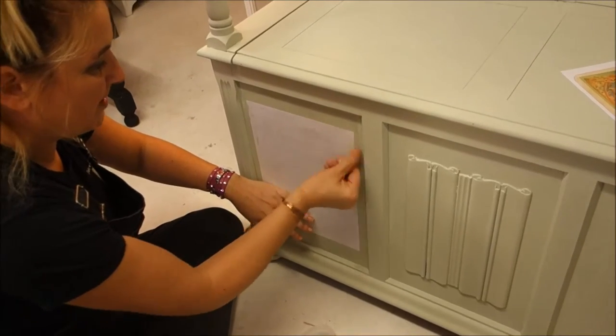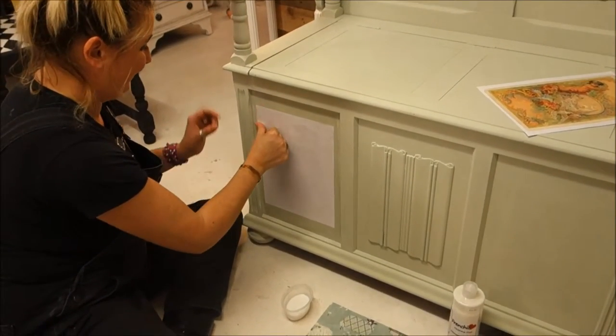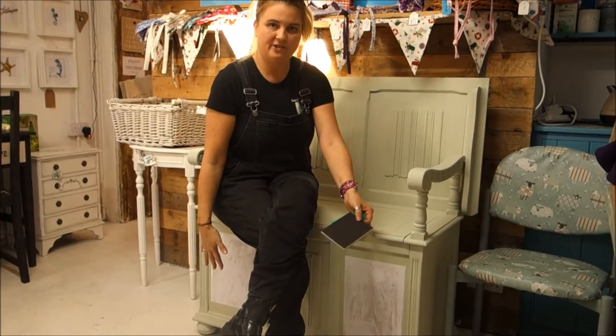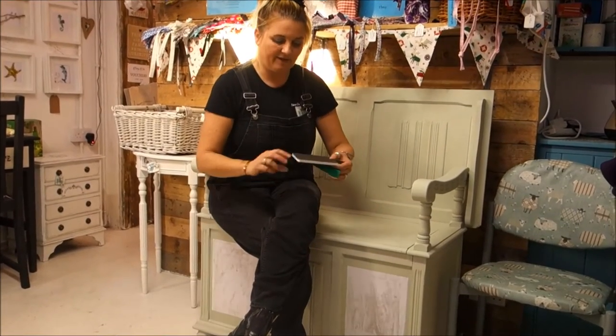I'm going to go ahead and finish smoothing this out. It will take a little while and then I'm going to put the other one on there. We shall possibly leave this one overnight to dry before we go on to the next stage. So we've got both of our image transfers in situ and we're going to leave those overnight — I could do it with a hair dryer but I'm not going to today, because we've had quite a lot on today.